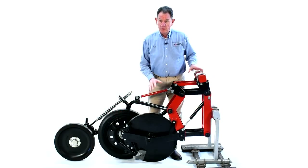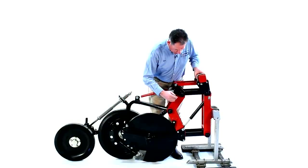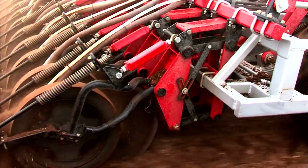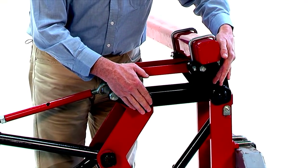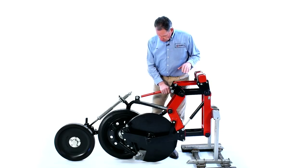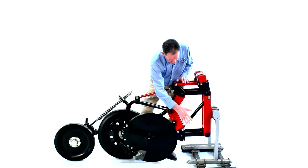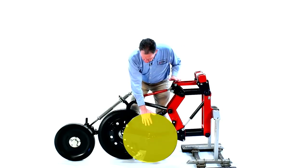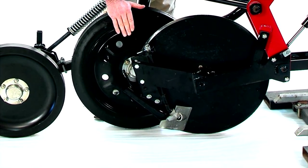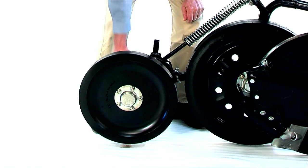This is our parallelogram opener — the whole assembly we put on the Tornado machines. The main components start with the main parallelogram, which rises and falls to follow the contours. On top of that we have a depth control parallelogram, a smaller unit that piggybacks on top and controls the linkage to push the gauge wheel up and down, adjusting our depth. We've also got the disc, the boot and scraper assembly, the gauge wheel, and the press wheel.